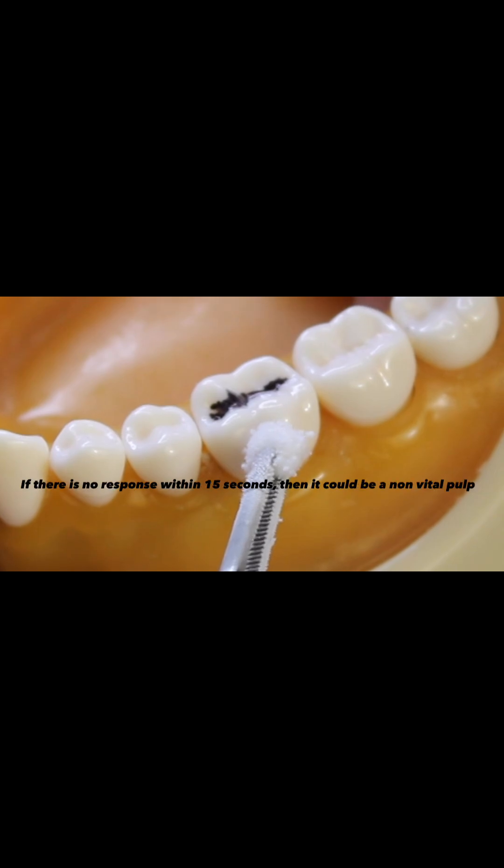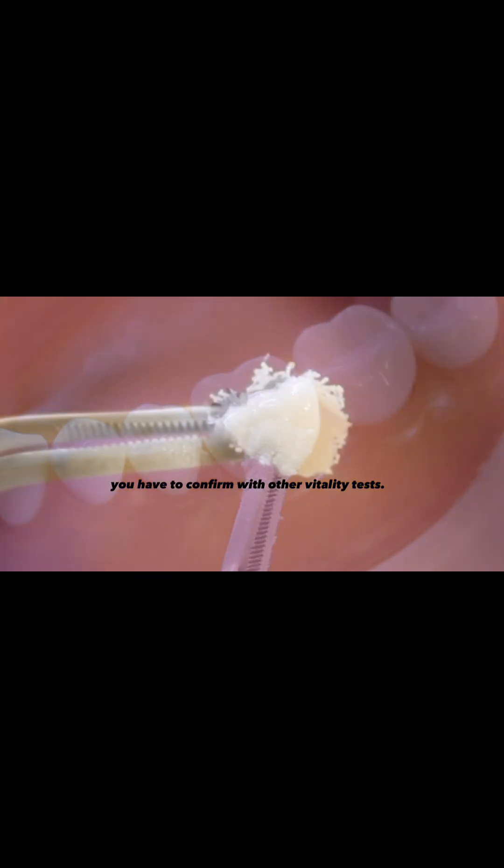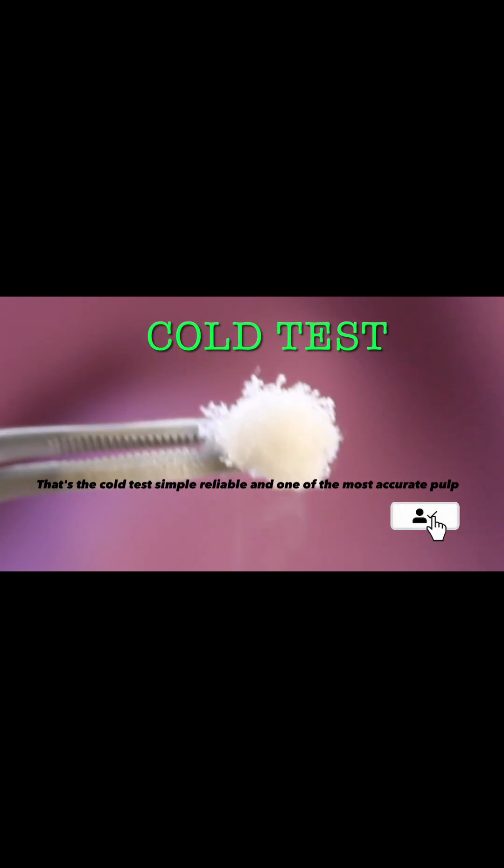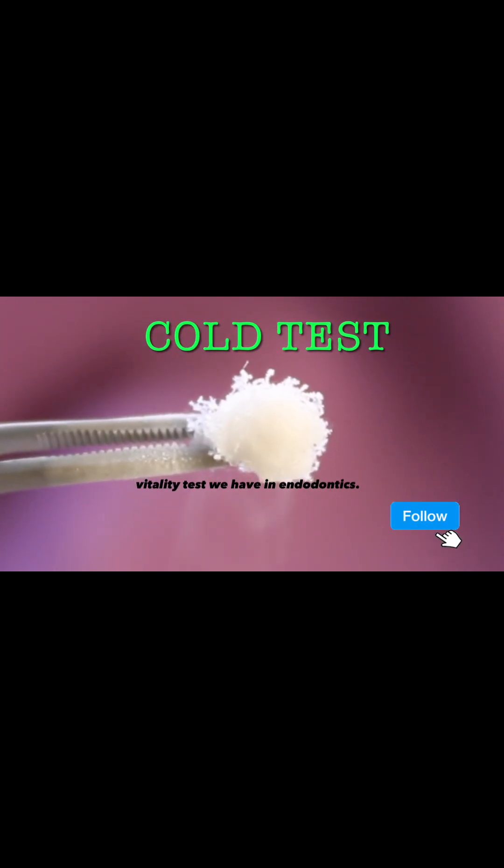If there is no response within 15 seconds, then it could be a non-vital pulp. You have to confirm with other vitality tests. That's the cold test — simple, reliable, and one of the most accurate pulp vitality tests we have in endodontics.